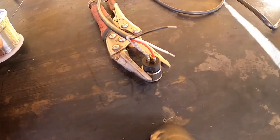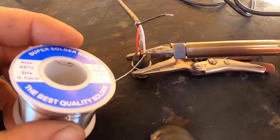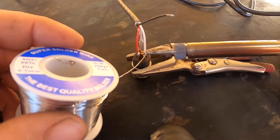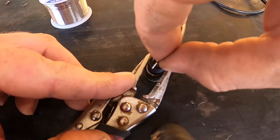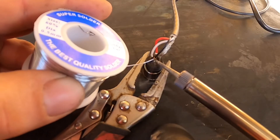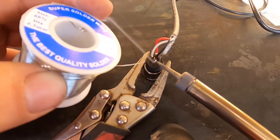Also check that the shield wire doesn't have any braids sticking out touching on the other pins, because that'll affect the whole system. This wire is connected to a height transducer — it has a range of 4 to 20 milliamps that it uses to judge what height it's at. These electronic devices always use shield wire to stop interference from other wires that it might be beside.